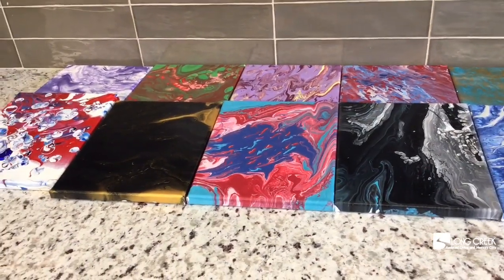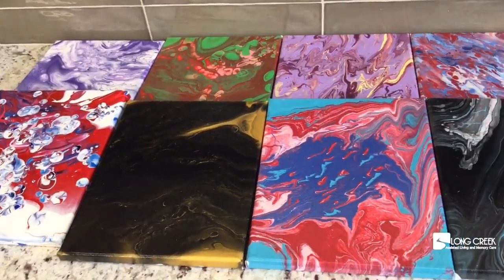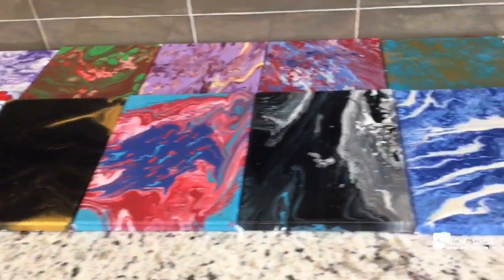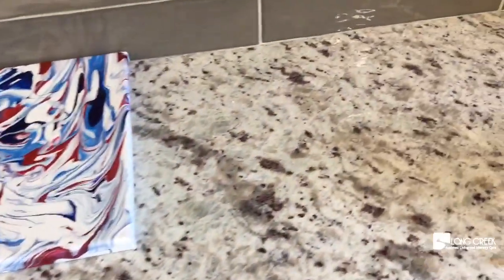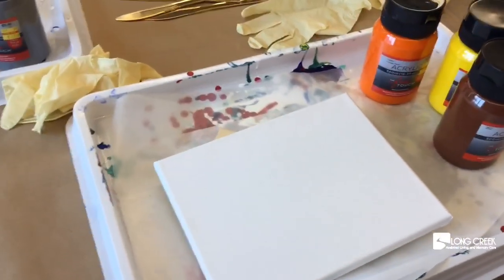Today's activity is acrylic paint pouring. Because we have so many new residents who have never done it, we're going to make three more to fill in that space and these two spaces here, and I'm going to hang them on the wall when we're done. These are the colors we felt were not represented.